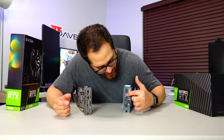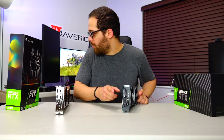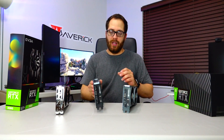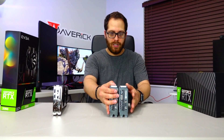On the EVGA card we got the same — two DisplayPorts, one HDMI, one DVI — and we also have the Type-C port, which is the same as on the 2070. As you can see here, the 2070 and the 2060 look almost the same. I would say there is no difference in size between these two cards.